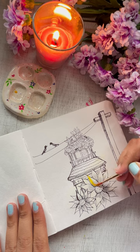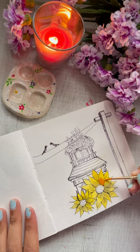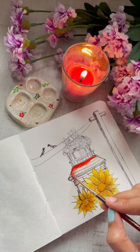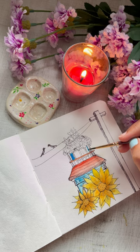Hi everyone, I am back with something rather calming this time. We all need some time to pause and think or rewind. So when I was looking for DIY ideas, I thought I would take a break for some time and make a simple painting while it's raining beautifully outside.